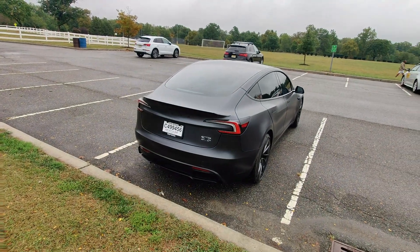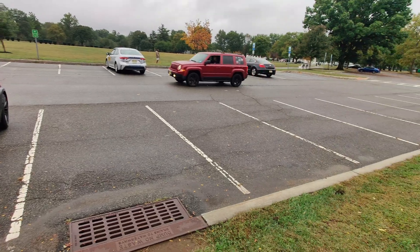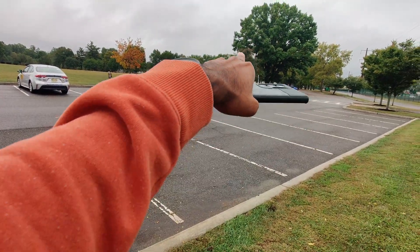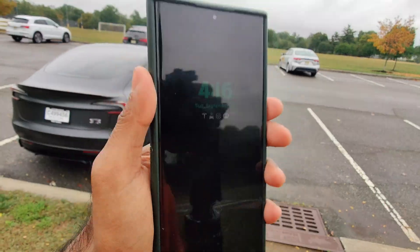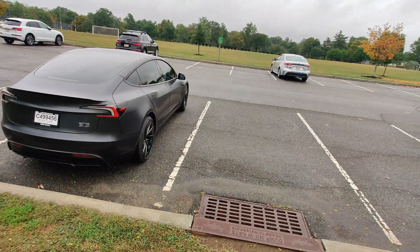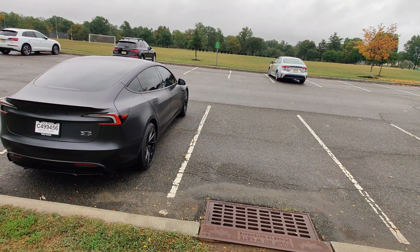What I'm going to do is park the car over here and go to the other side of the parking lot — all the way over there — and summon it through my phone to tell it to come to that side of the lot from here. Let's see how it goes.